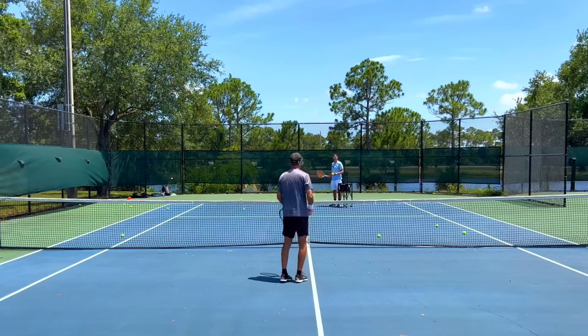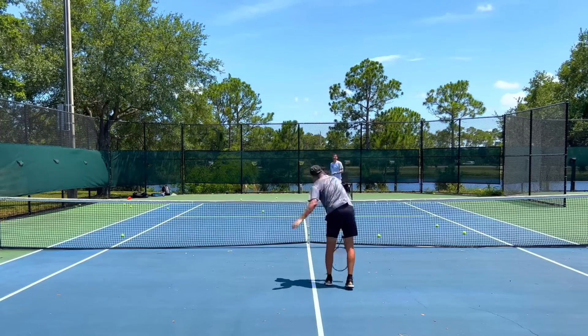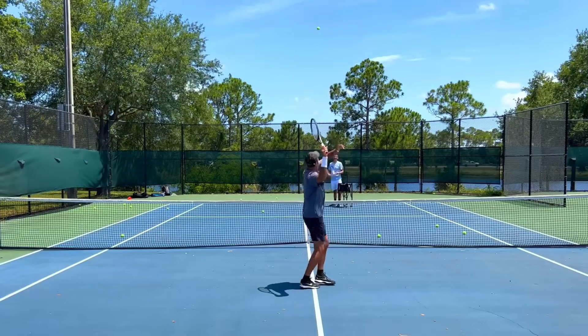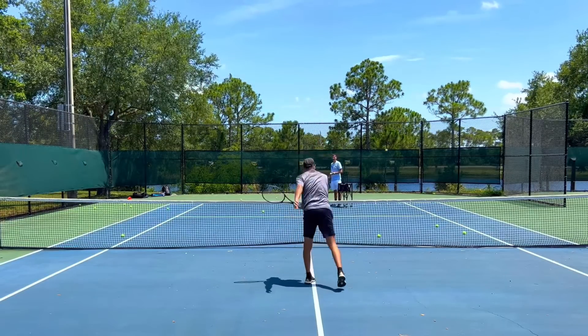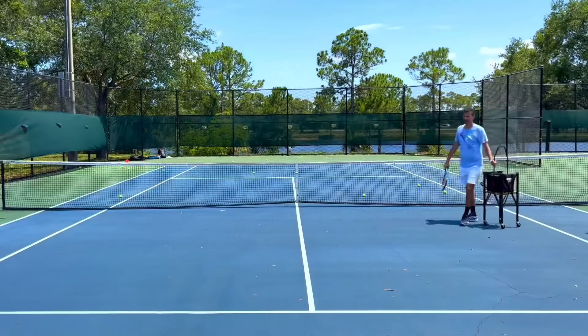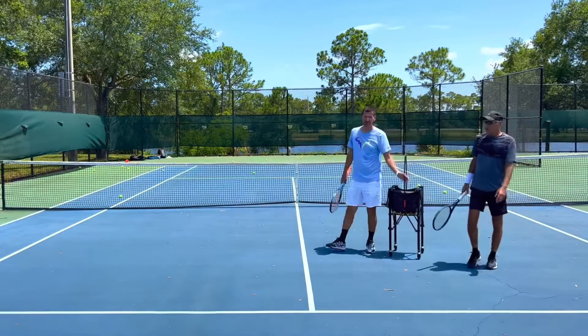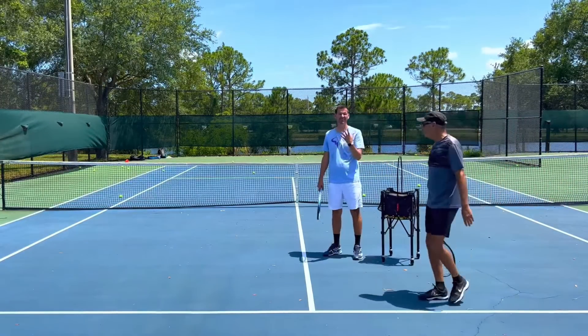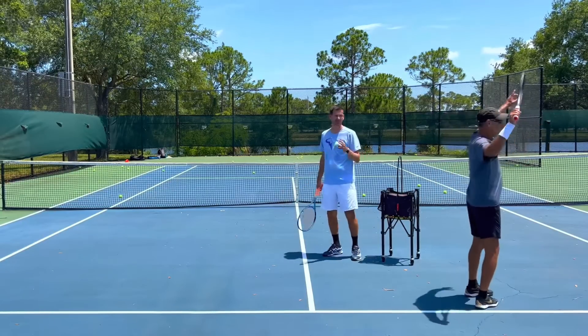Left arm up a little bit more. You're not turning enough. That's better. The thing is, what you're doing is very common at the rec level — when players get a high ball they like looking at the ball like this. This is the natural way to look at the ball, so they're open. At the very low rec level they hit overheads like this, but at the advanced rec level you need more turn.